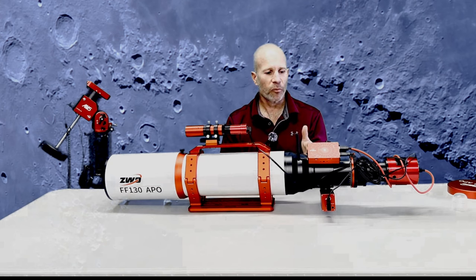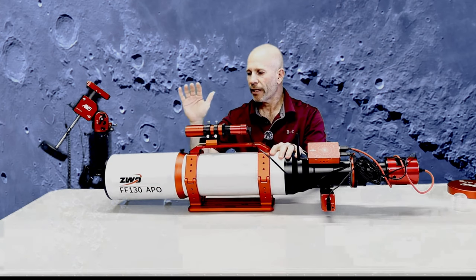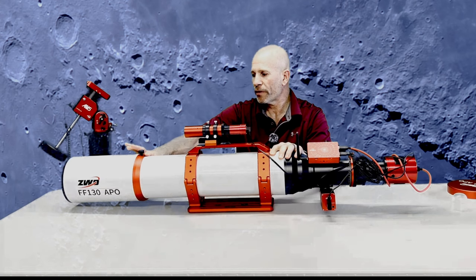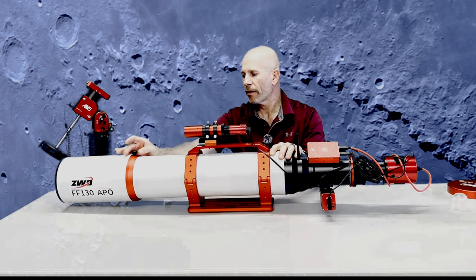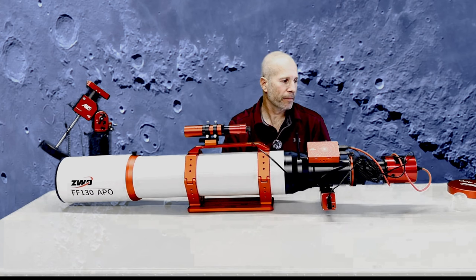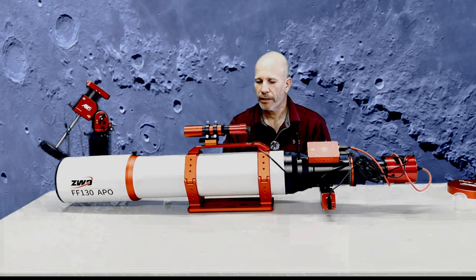So we talked about the 60mm imaging circle, the overall beautiful finish, and the lovely dew shield — it's a tight fit, really nice. Hold on to the scope if it's on a table while you move it. So far I'm very, very pleased with it. There was something else I was going to mention, but it'll come to me.